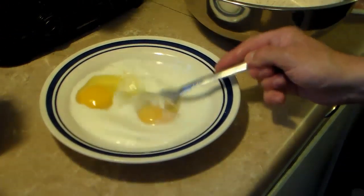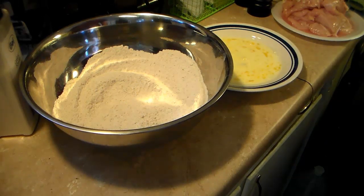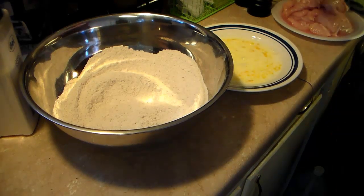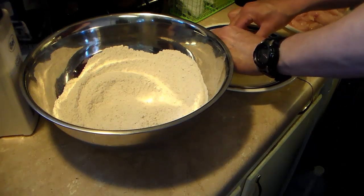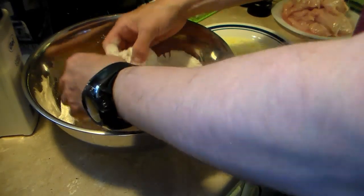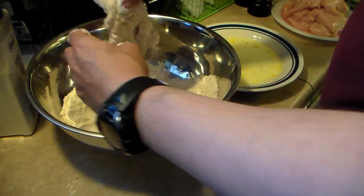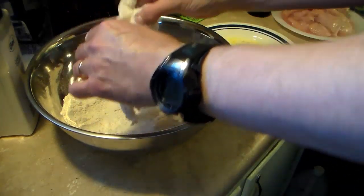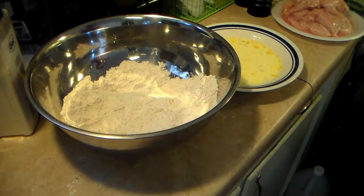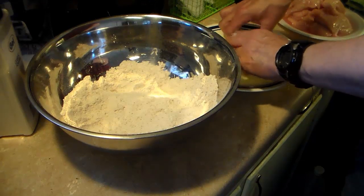I'm just going to blend this well. I have a large skillet with about two cups of oil heating up on medium heat — I don't want it to get too hot. I'm going to take my chicken that I pounded out thin, dip it into the egg, and then dip it into the flour mixture, getting the excess egg wash off. After I get it good and coated, I'm going to lay it in the frying pan and fry it. It's important to keep your heat down because you don't want it to get crispy on the outside before it has a chance to cook on the inside. I'm going to repeat this process until all my chicken is coated.